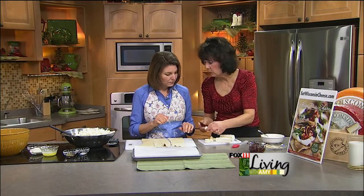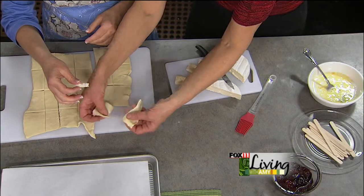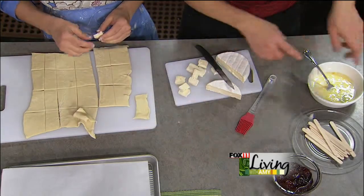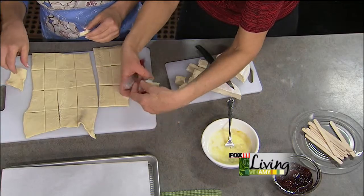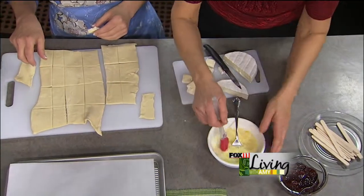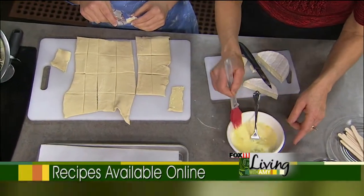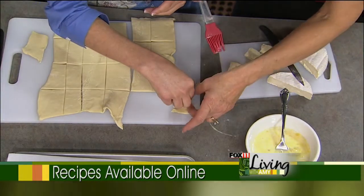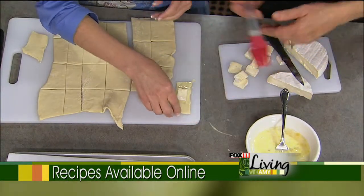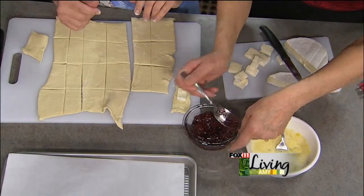You can actually keep the rind on as well. What you want to do is, before we put the Brie cheese on, we're going to take some of our egg wash on one of the bottoms here. This dough is kind of nice because it does stretch a little bit too, so you can make it work. That was just egg and a couple tablespoons of milk. We also have some cherry jam.